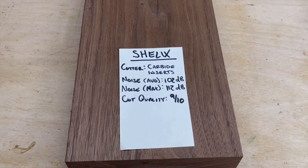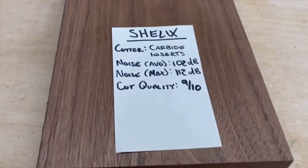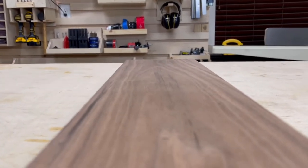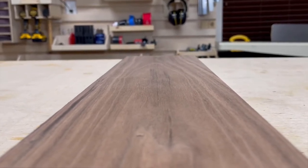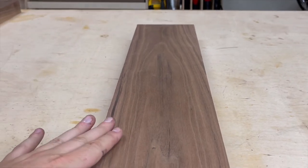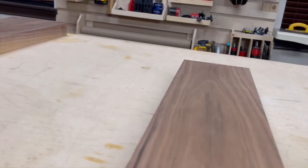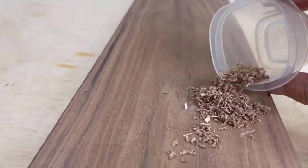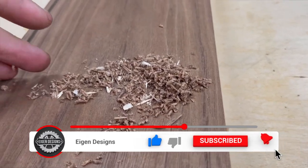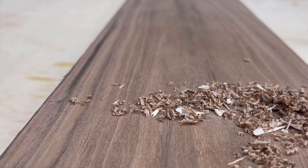Contrasting that with the Shelix — and of course these are all brand new — yes it was a little quieter, but the cut quality was phenomenal. When I ran my hand across the face of the wood it felt like it had been sanded at about 220 grit, versus the OEM knives which felt like about 80 grit. It's a much finer finish, no lateral striations, and no gouges whatsoever. It did not eliminate snipe — trust me it was still there. The shavings are also just a lot smaller, which is a function of the fundamentally different cutting mechanism of a helical cutter head.